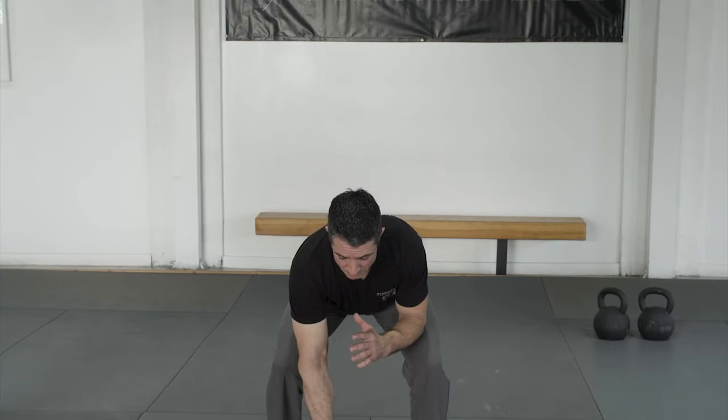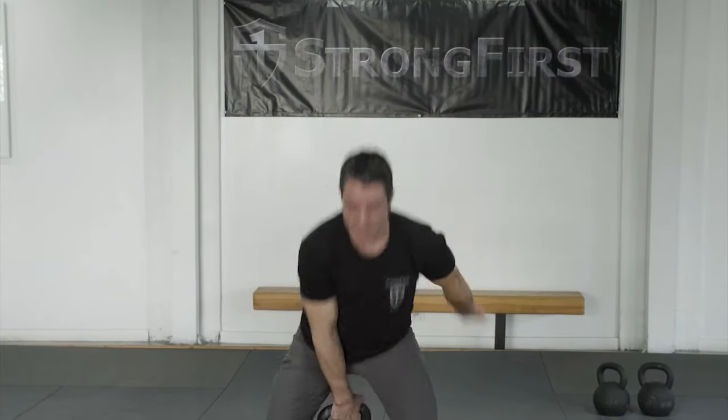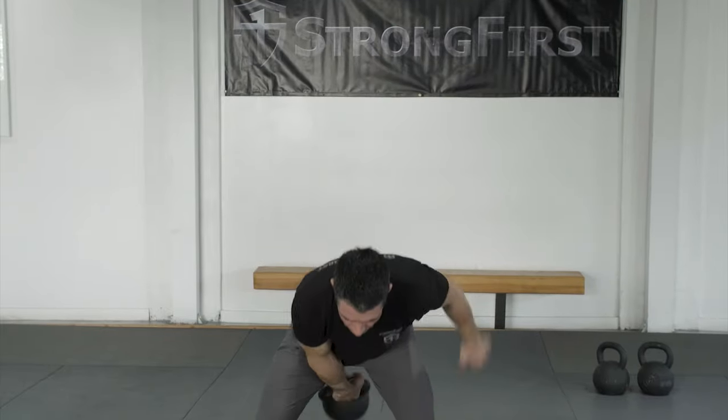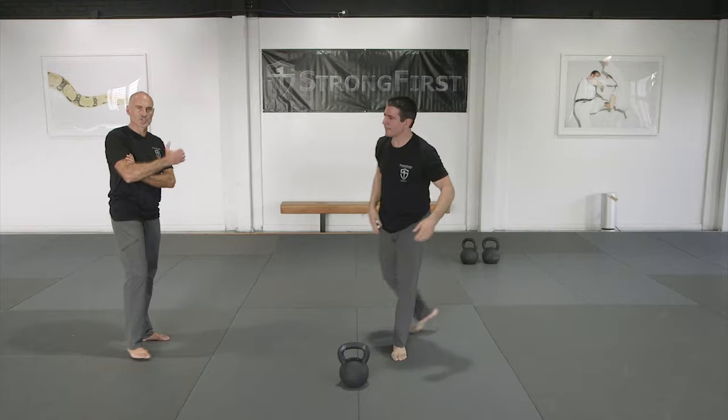Thank you, John. Please park. Thank you, John. That's the one-arm swing.